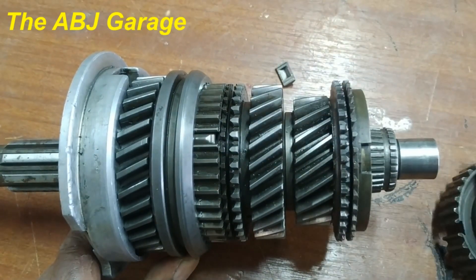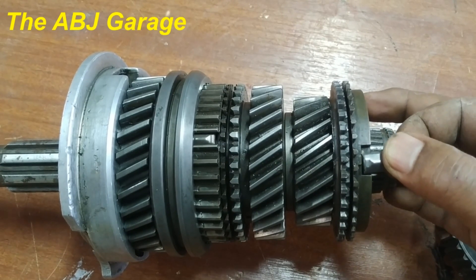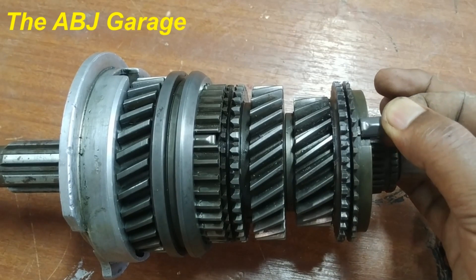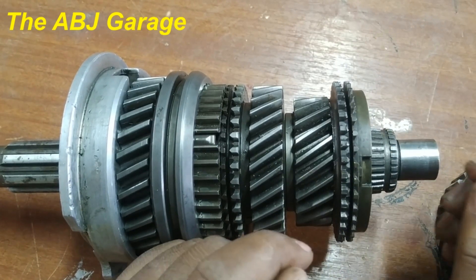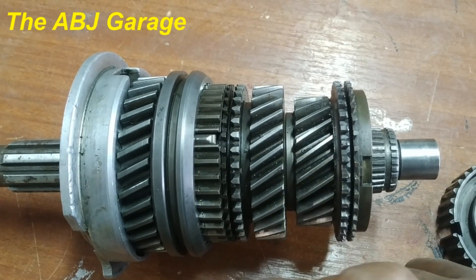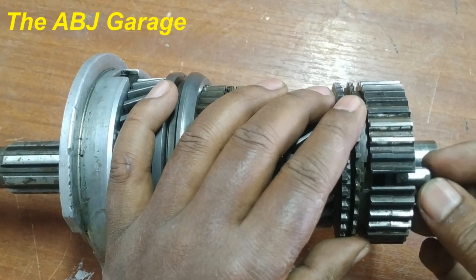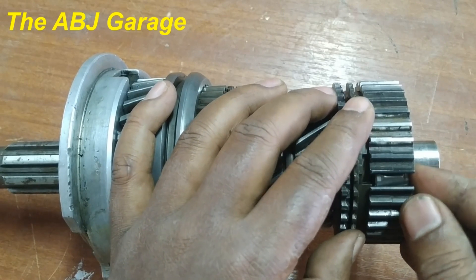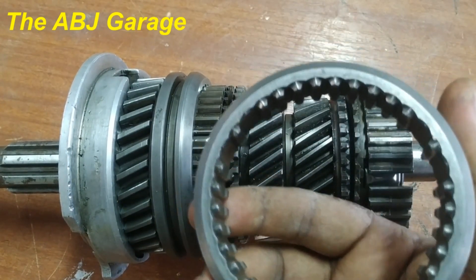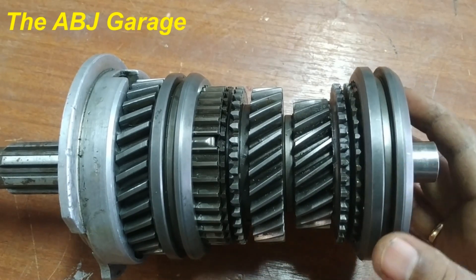The synchronizer ring has a slight freedom because the key rides in this groove — there is a slight freedom for the synchronizer ring to travel, but it will always travel with the hub because the key is holding it. Now, let's say this speed gear is running faster than the output shaft. When gear is selected, we have three keys and we have this sleeve that has internal shift dogs — the shift dogs ride on the hub.